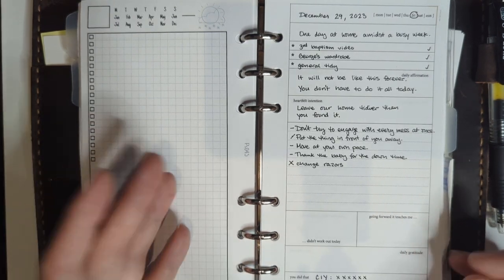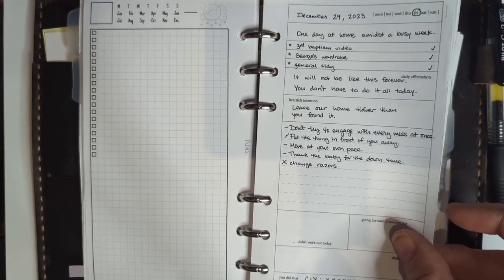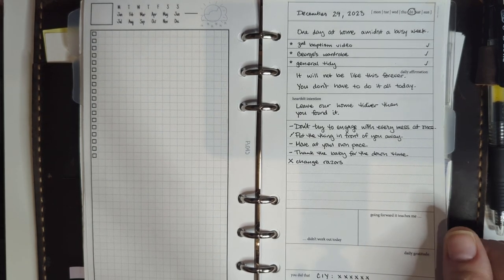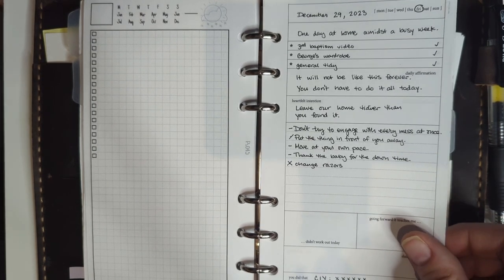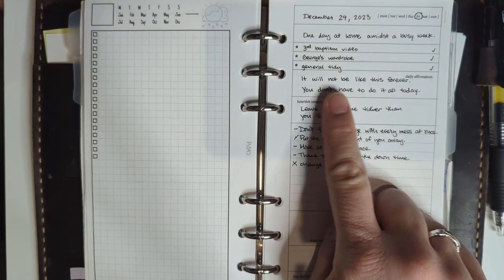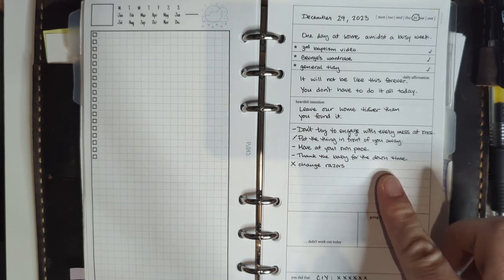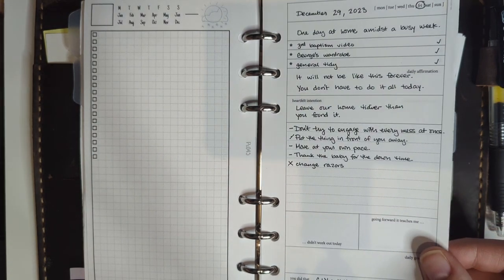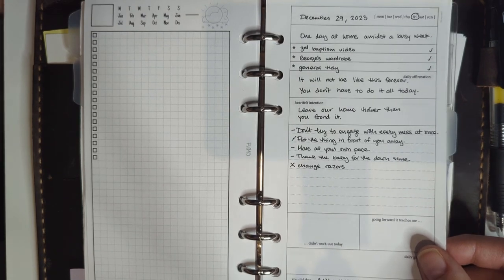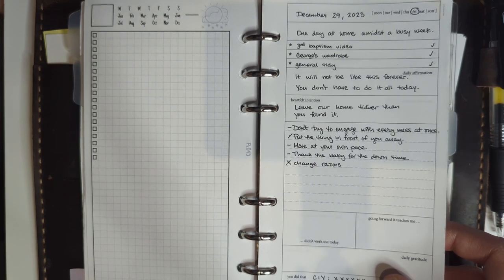That was December 29th — after Christmas — when I was about four weeks postpartum. Things had gotten on top of me and I was letting it get me down. So I decided: it will not be like this forever, you don't have to do it all today. I gave myself some affirmations and felt like this journaling daily was something I finally had a time to need. I just set a couple of things done and set some goals for myself.